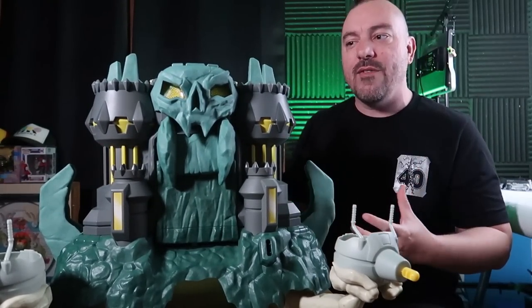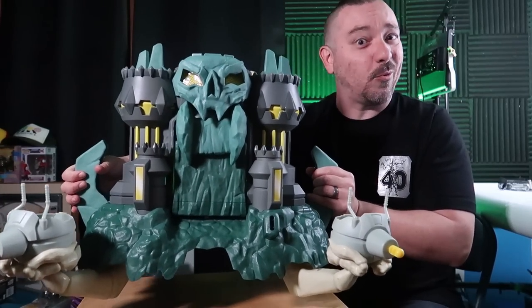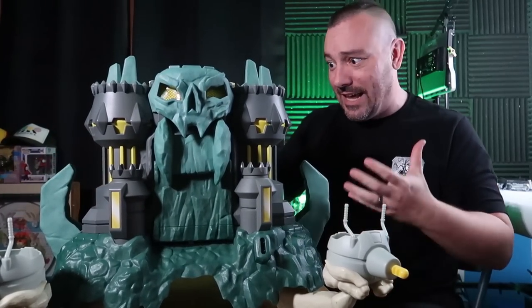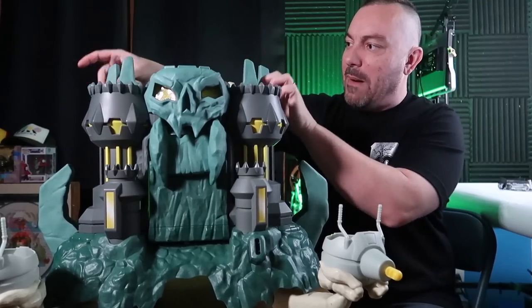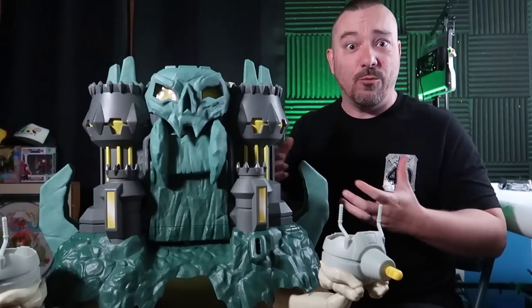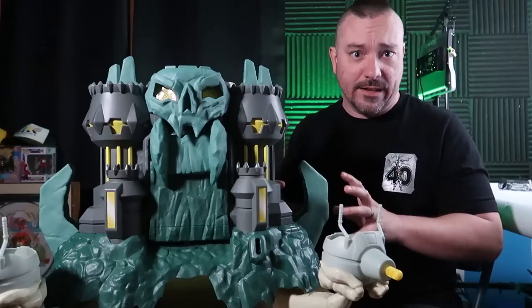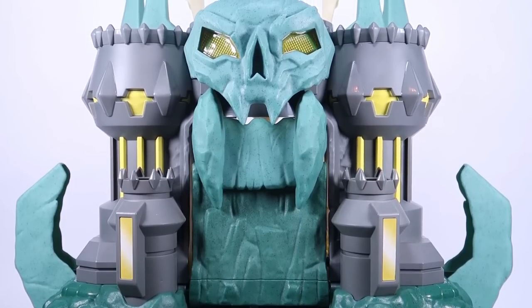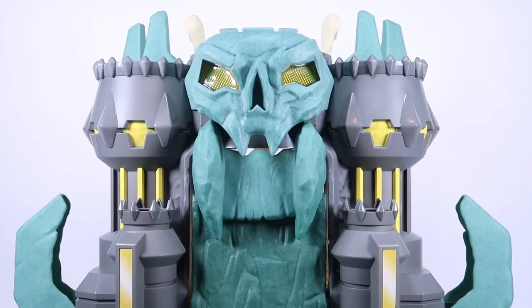It's hefty — kids will probably have a hard time carrying this around, especially younger kids. But the entire thing feels sturdy; this is a hefty, sturdy playset. Some pieces are that lighter hollow plastic, specifically the little spires, but overall it's got a lot of heft and weight to it. They worked in a lot of the classic Castle Grayskull green, which the series really doesn't have, but I'm glad they included it in the toy because you look at this and you go, 'Yeah, that's Castle Grayskull.'